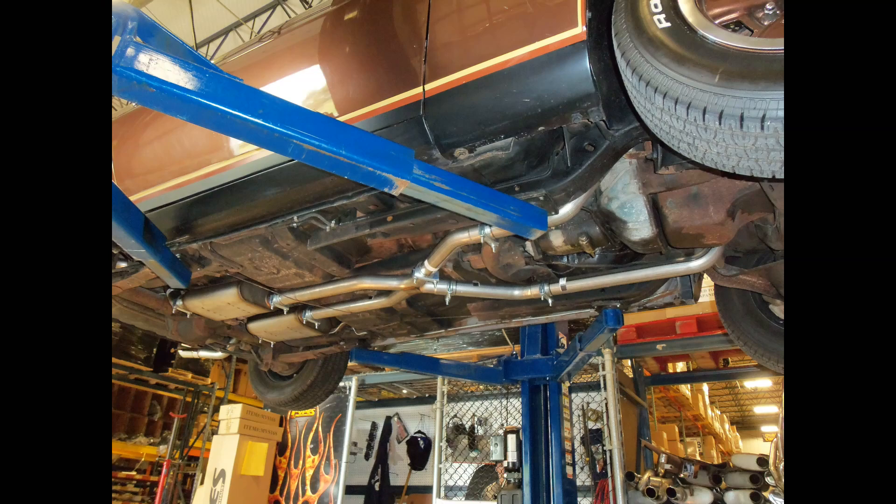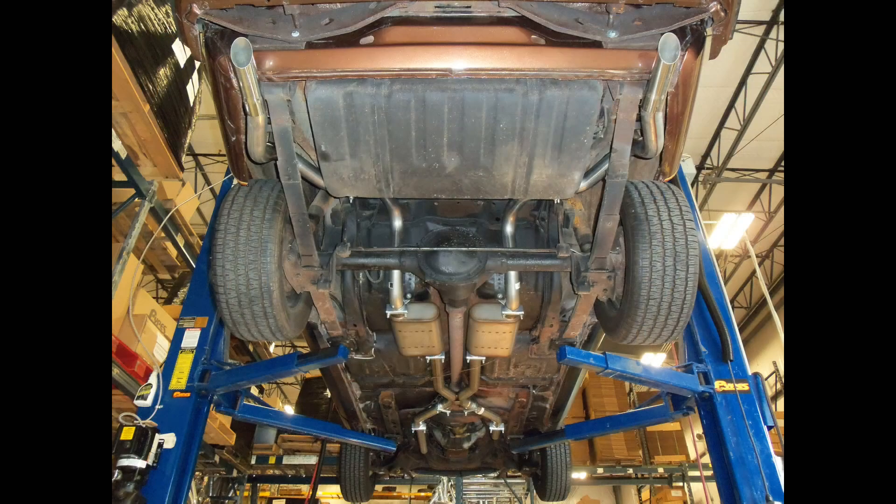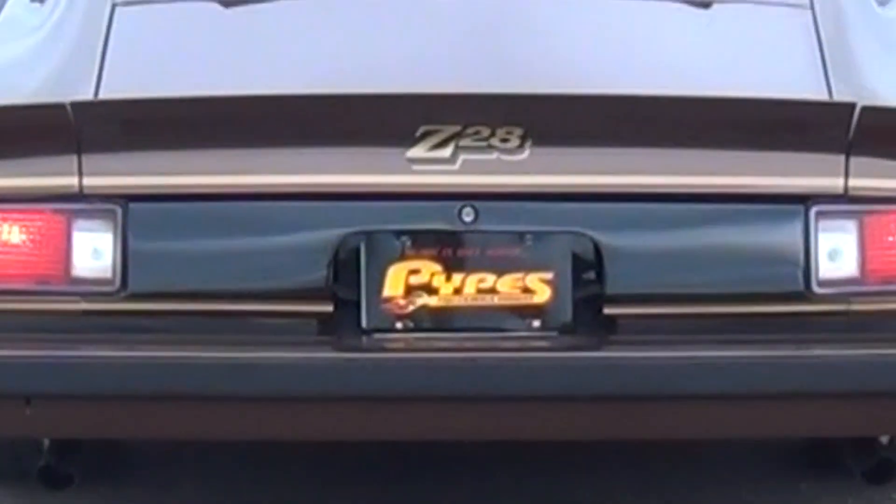After doing one final inspection of all clamps and clearances, your install should be complete. It's now time to fire up your new exhaust.